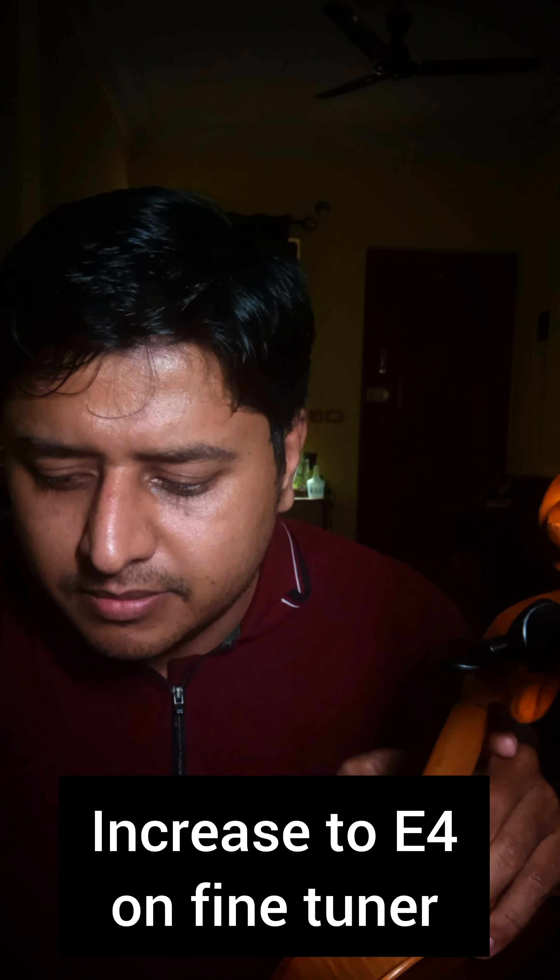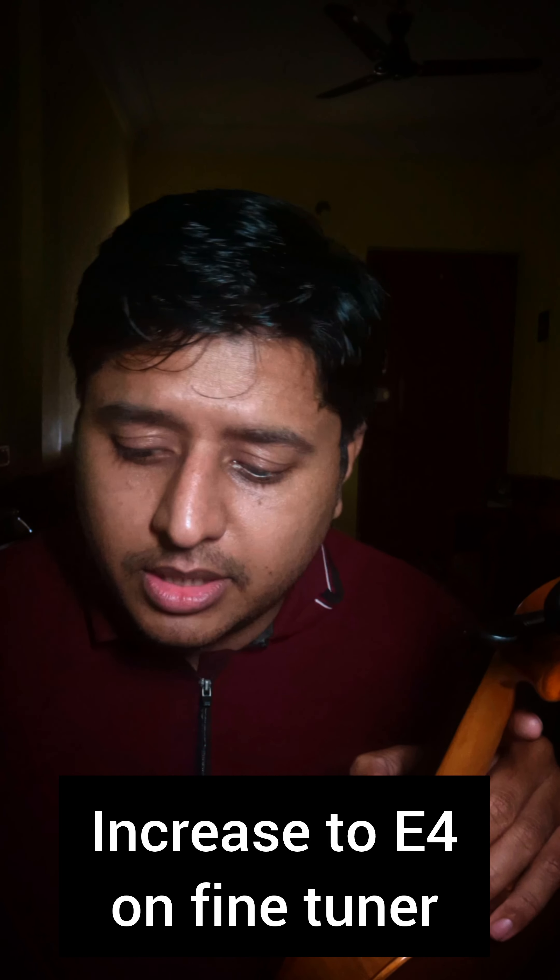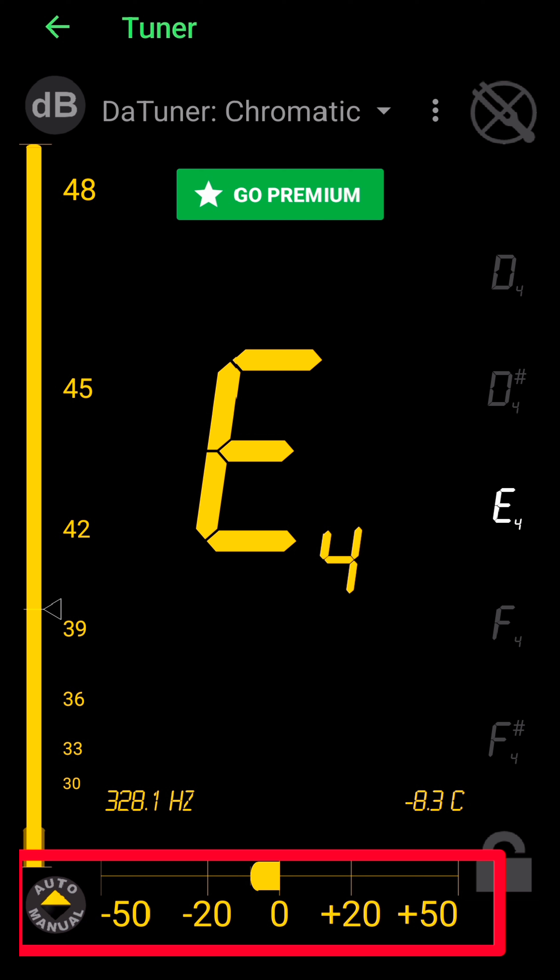You need E4. Make sure you check the meter below the screen — it goes from minus 50 to minus 20, 0, 20, and 50. Look at the center number and make sure you're reaching E4, and also tune it until that needle comes exactly to zero. The entire screen will turn green when you are perfectly in tune.